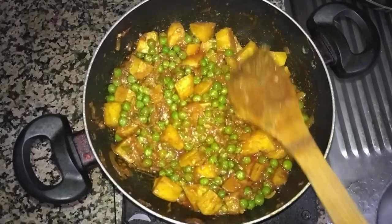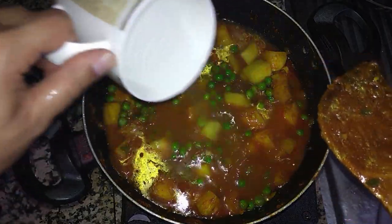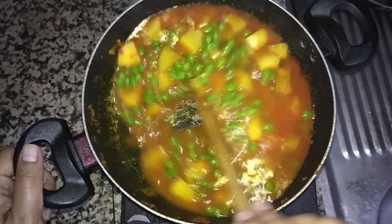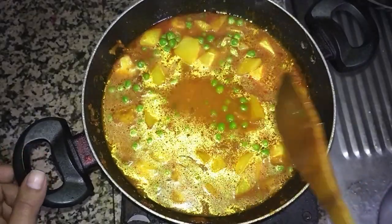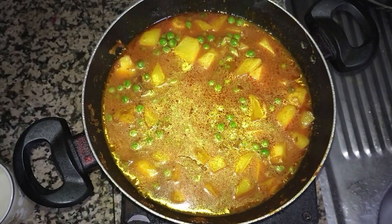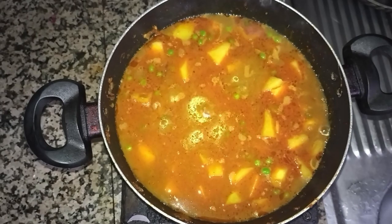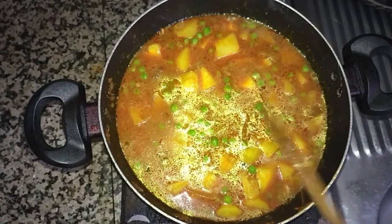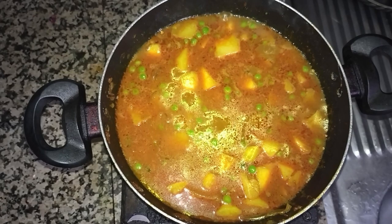It's almost four to five minutes past. Now I will add some water inside. I don't need to make it very saucy, so this much water is enough. I will make the flame very high until the water starts boiling. You can see it has already started boiling, so now I will lower the flame to the minimum.